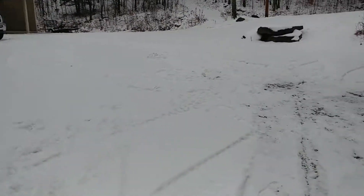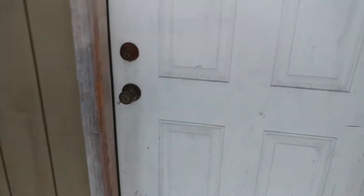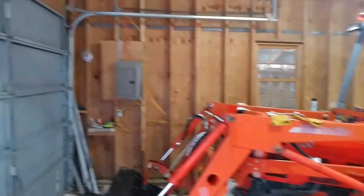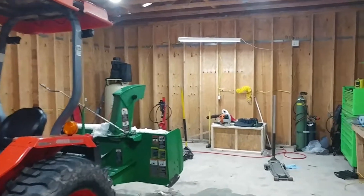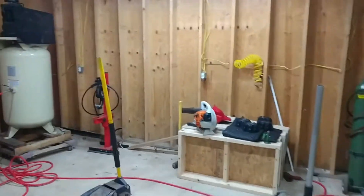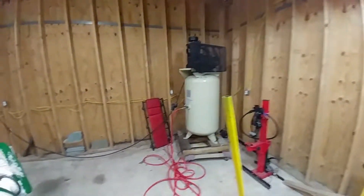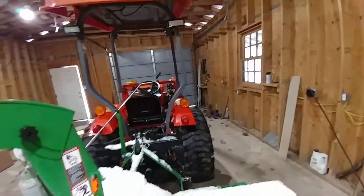Got the GoPro out — not that the thing works for shit, but trying different angles, maybe a second camera. Going to be loud in here with the heater on. As you can see, I've done absolutely nothing with the insulation — all the electric's run, outlets are hooked up, but I just haven't really cared to finish the panel up or anything like that.